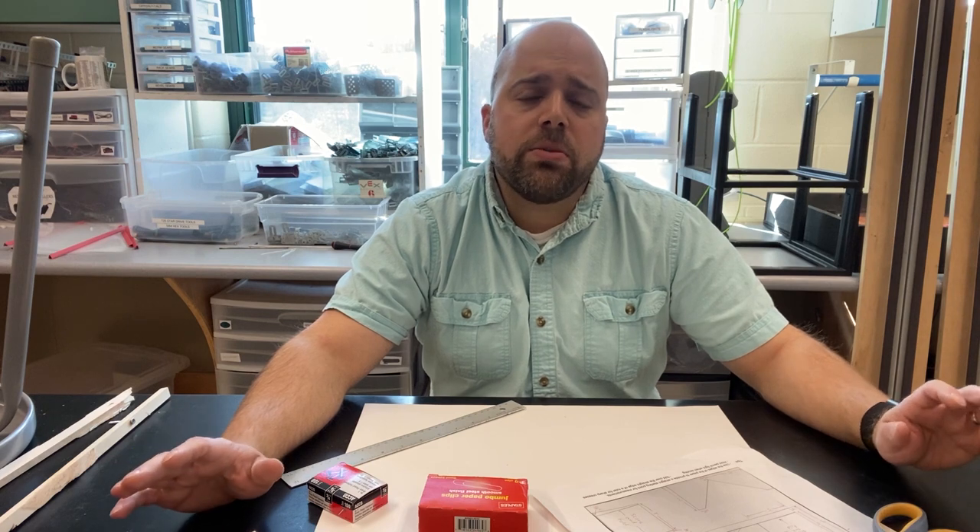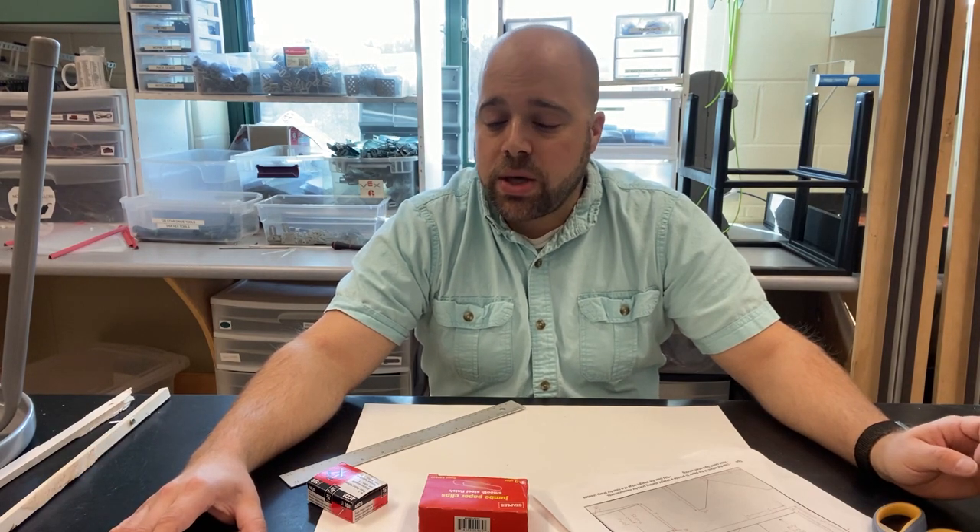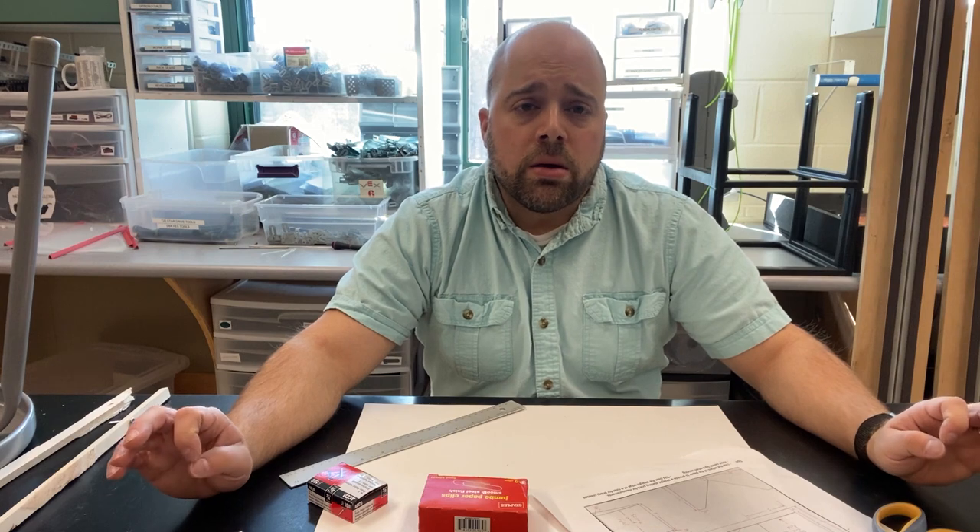A couple of key things about making a skimmer: accuracy is really important. If you don't have your measurements right then it's not going to work as well — measure twice. We also want to be precise, making sure our lines are nice and straight, holding the ruler tight on the paper. When we fold, I'll show you some tricks to make sure our fold lines are nice sharp creases. And when we start to put this thing together, we want to make sure the tape we're using is applied cleanly so that we limit the amount of friction between the skimmer itself and the floor.